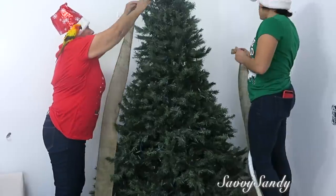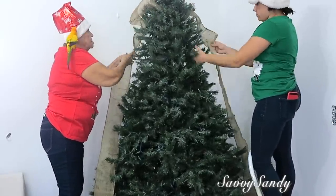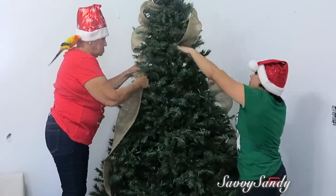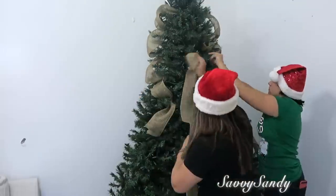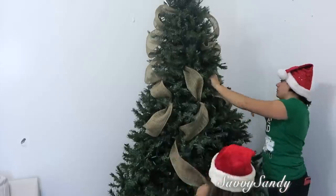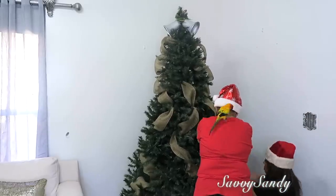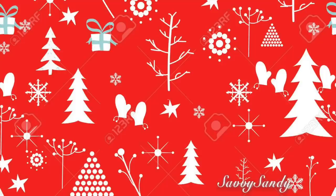Tercero: poner guirnaldas o cintas. La puesta de la cinta depende de tu gusto, pero la puedes poner de lado a lado o de arriba hacia abajo. Lo que te recomiendo es que la metas bien al tronco del árbol, le das una vuelta, y vuelves a meterla, y así sucesivamente en forma de zig zag. Trata de conseguir cintas que sean anchas, porque entre más anchas, se te va a ver más lleno y más bonito tu árbol. Aquí estamos usando una malla o cinta con terminación de yute.